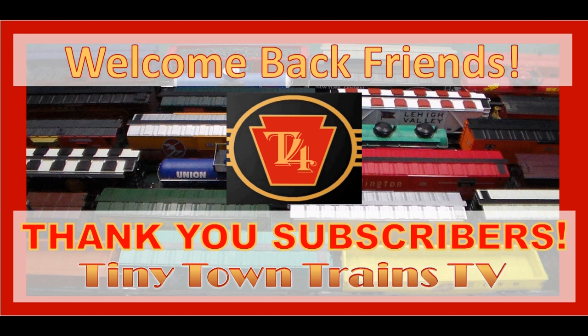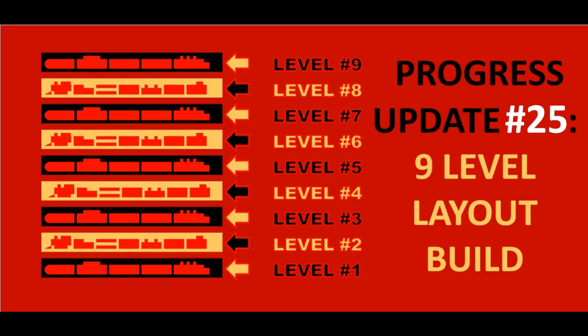Welcome back, friends, to Tiny Town Trains TV. T4 here. It's time for a nine-level-high layout build progress update.